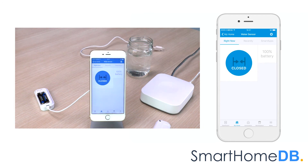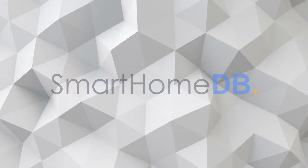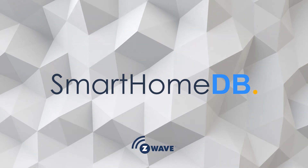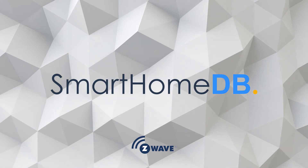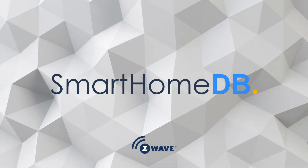We have hereby successfully paired the Aotec Z-Wave water sensor with a Samsung SmartThings Hub.